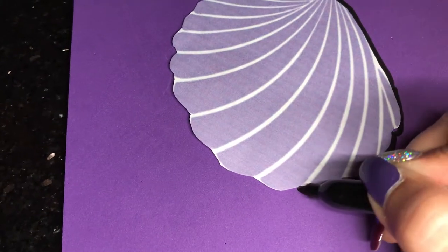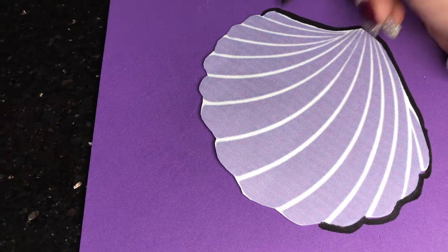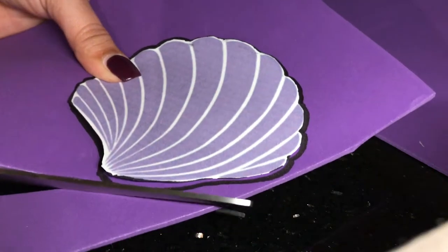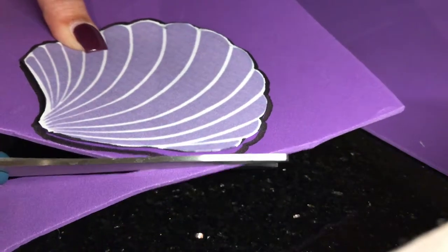Right now I'm using a foam sheet to put the stencil on, and I'm using a Sharpie around it to make it a little bigger, just in case I cut a little bit more — it will still be big enough for her.